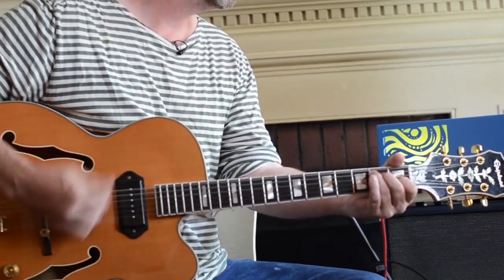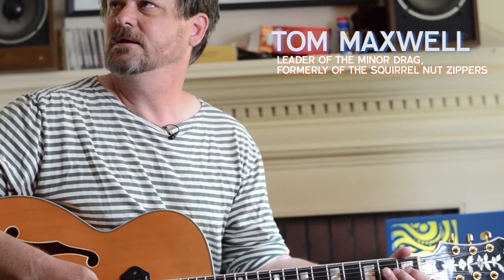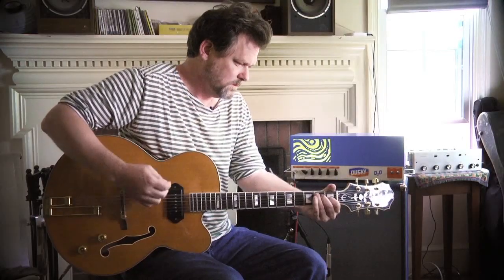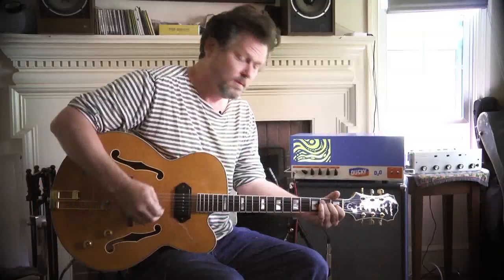What I like is, if you play quiet, it's clean, and if you lean into it, it's loud. Yeah, I think I just got that, although it may be too early to have that right now. Yeah, there it is.